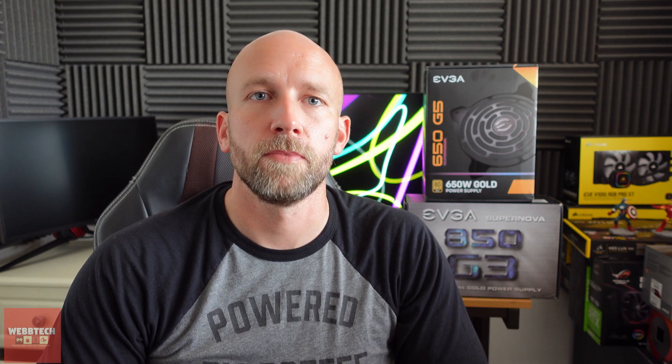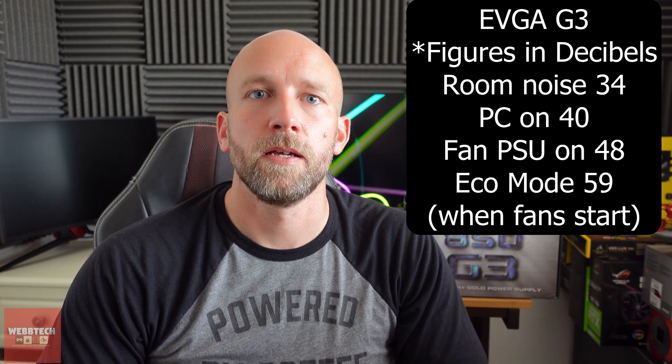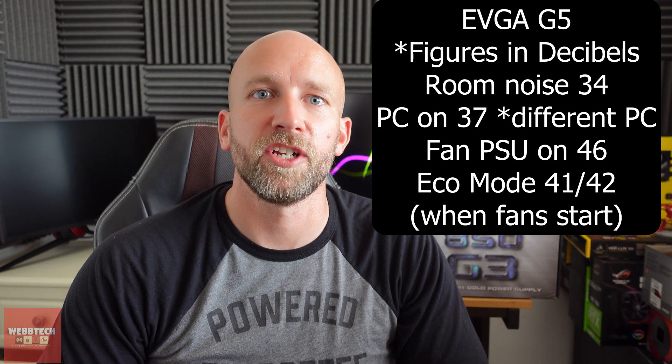I feel the build quality is slightly less on the G5. I believe they've got a new manufacturer now — previously it was Superflower, as I understand it — and I'll put it up on screen. But it doesn't mean it's a bad unit at all. They've fixed the fan, which is fantastic. The figures I'll put up show it's considerably quieter when the fan is on Eco Mode. So well done EVGA — you've actually listened to people and put it right.